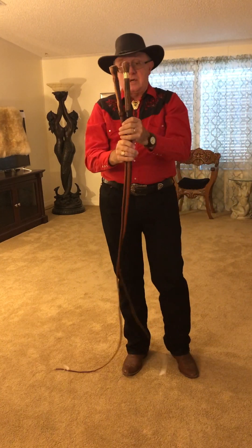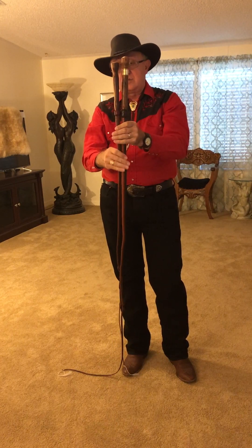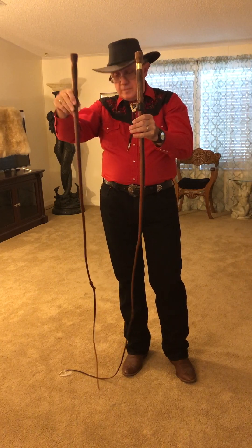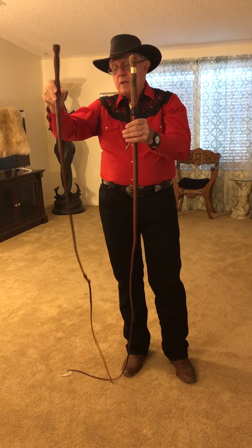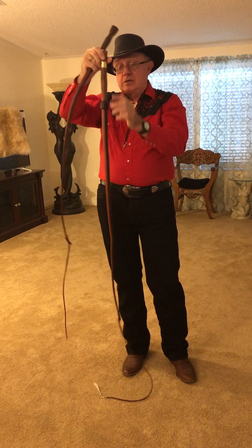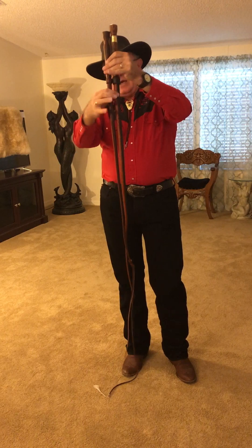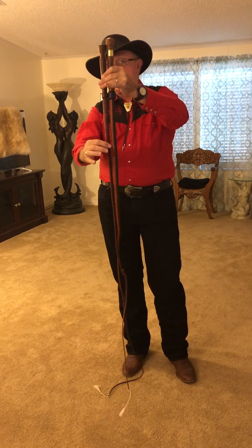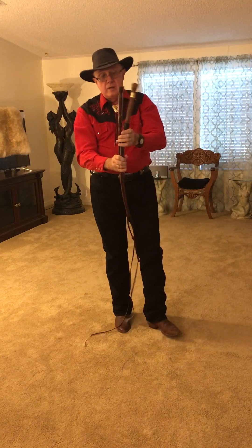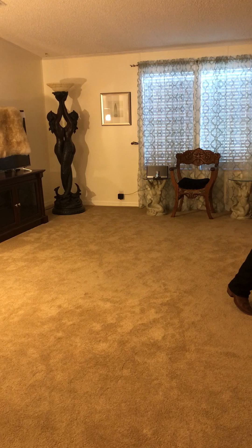These two whips — I call these woodies because they have wooden handles. Skip Sansui makes these. He calls this build a mini bull whip; it's a three-foot bull whip. He'll make these his four-foot, and this is his bull whip build, and you'll see again this bull whip build has got a heavier shot load than this one. It's going to be a heavier whip to throw, but Skip makes probably the nicest woody out of all the whip makers.